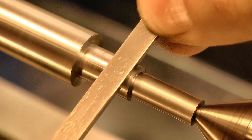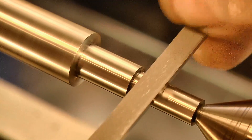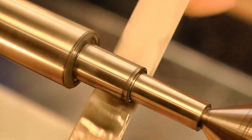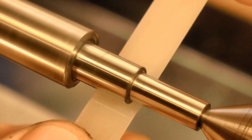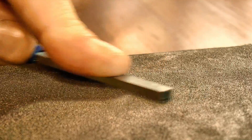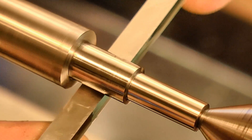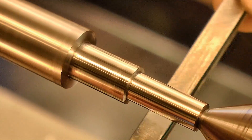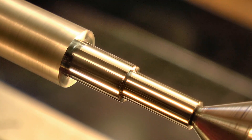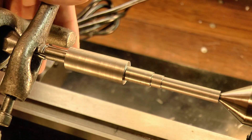First by using the fine cut file to remove the tool marks, followed by a hard slip stone to remove the file marks and to square up the surface. And finally I prepared the burnisher with this coarse grit emery paper, and burnished the pivot surfaces. Then I reversed the work and did the same thing on the other end.